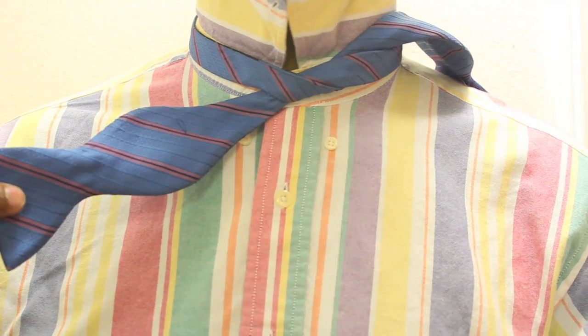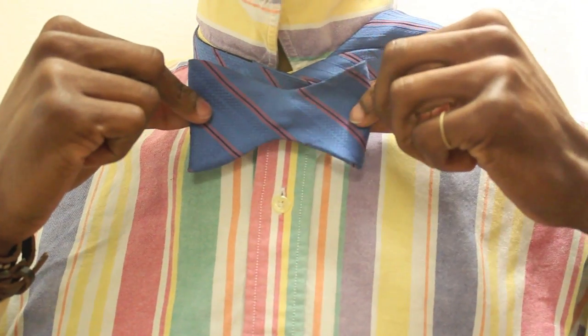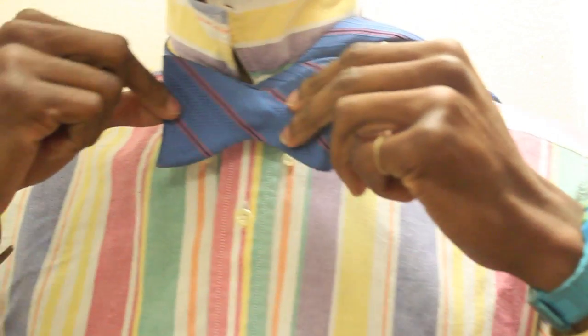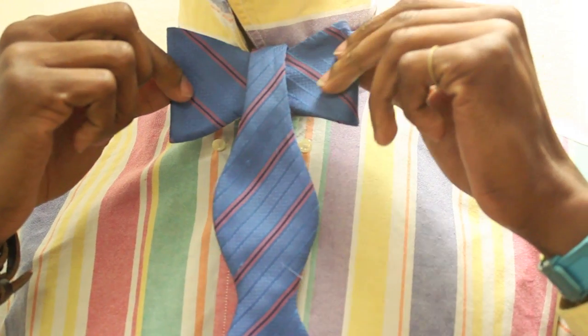Now, with the shorter side, this is where it gets tricky. Bring it across — therefore you see it already has the bow shape, the bow form. Now, bring this part back across and bring it down the middle, and therefore you see the bow tie look.